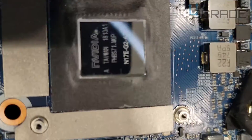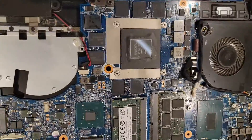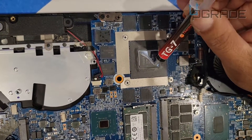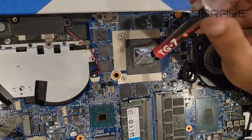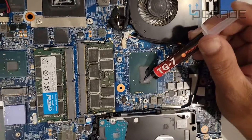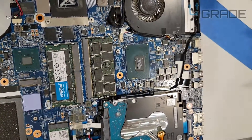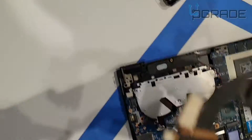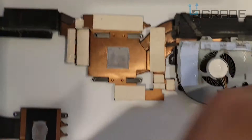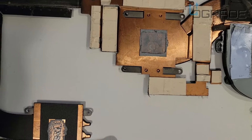We've got it cleaned up. This is the GPU here and this is the CPU, so we're going to go ahead and put the thermal paste on right now. I like to do the cross method myself — that's enough, you don't want to overdo it since these chips are smaller. It's okay if it leaks over a little. Also make sure you take out the old thermal paste too — that's very important. If you don't do that it won't stick well because the old paste is dry and solid.